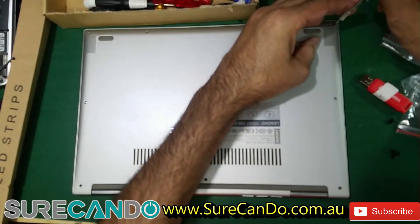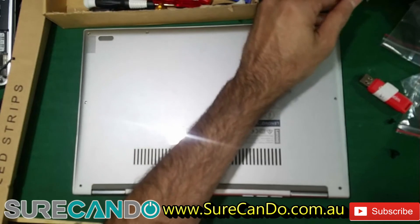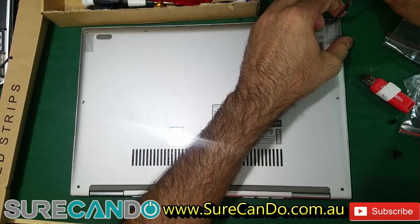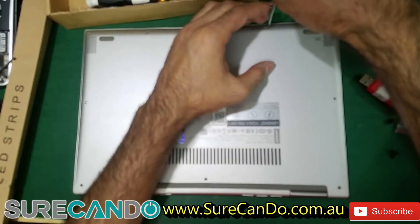I'm using a Torx 6 screwdriver to open the bottom panel. The plan is to do a power cycle — disconnect the battery, reset the BIOS, and hopefully the Wi-Fi chip gets picked up again after reassembly.